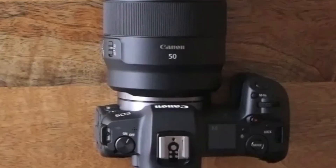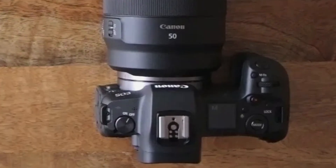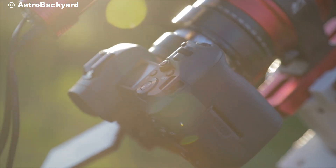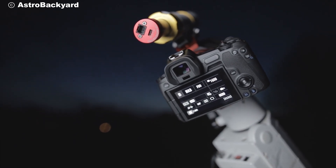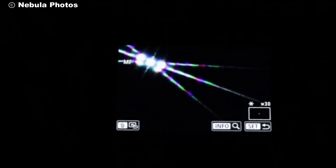The EOS RAW boasts a modified infrared filter, which increases the hydrogen alpha light transmission by approximately four times compared to standard cameras. This means you can capture the true colors of deep-sky objects like the Orion Nebula with unparalleled accuracy.